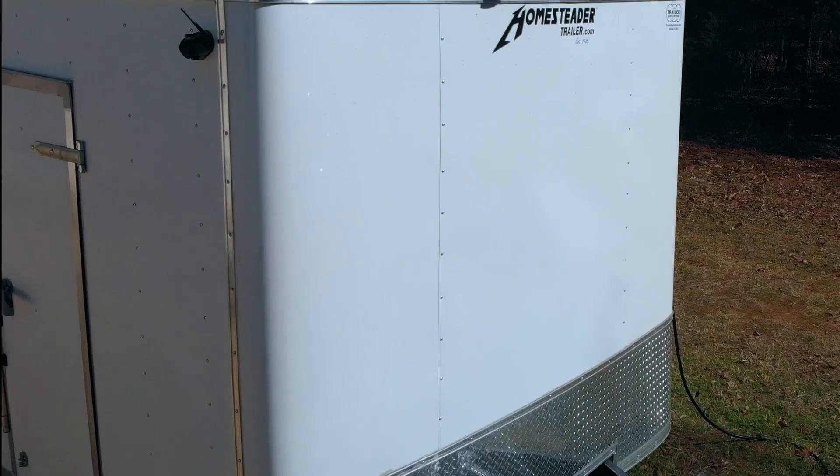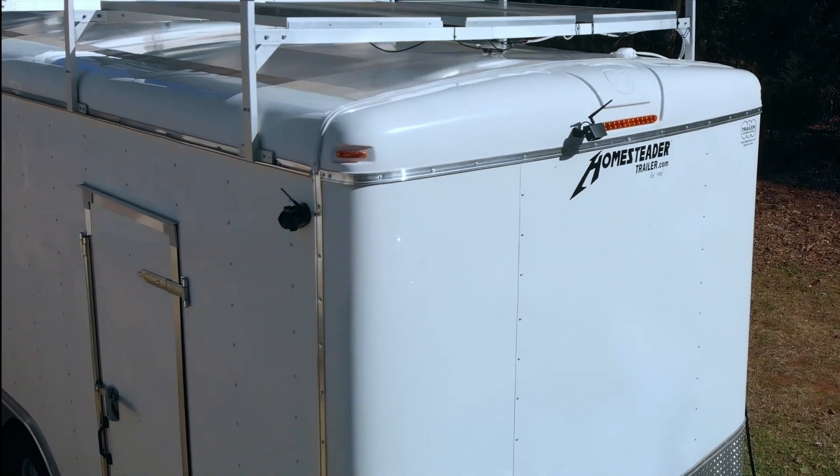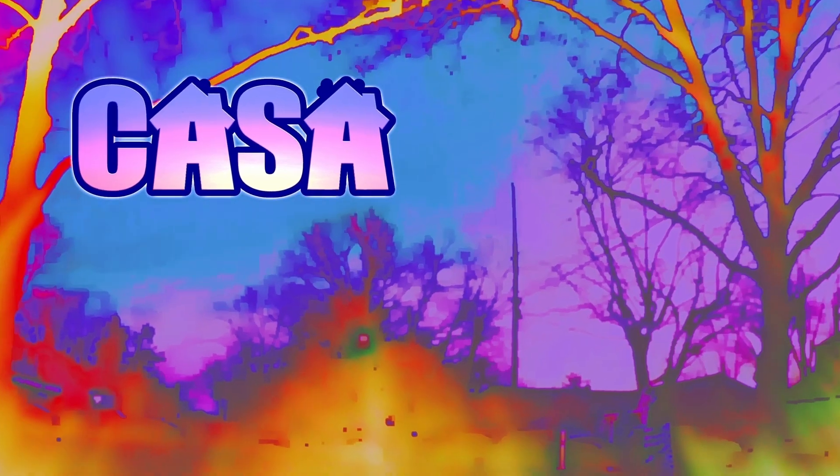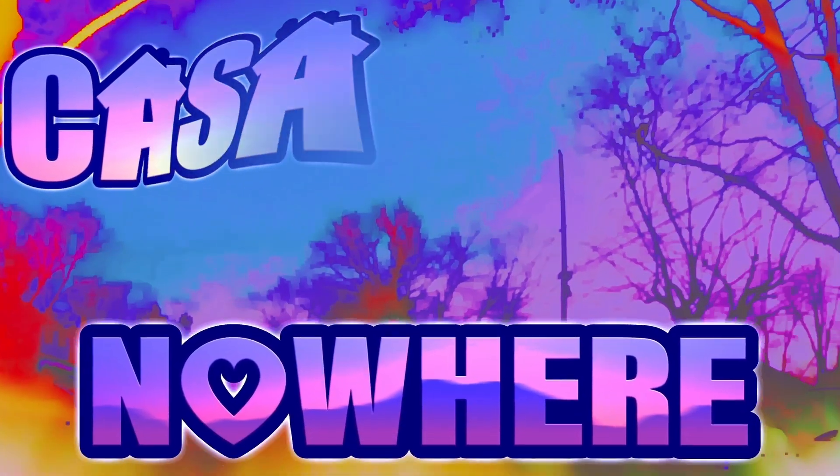My name's Tom and I'm leaving the grind behind and hitting the road in search of adventure in my custom tiny studio on wheels. Welcome to the channel — don't forget to subscribe, you wouldn't want to miss anything.